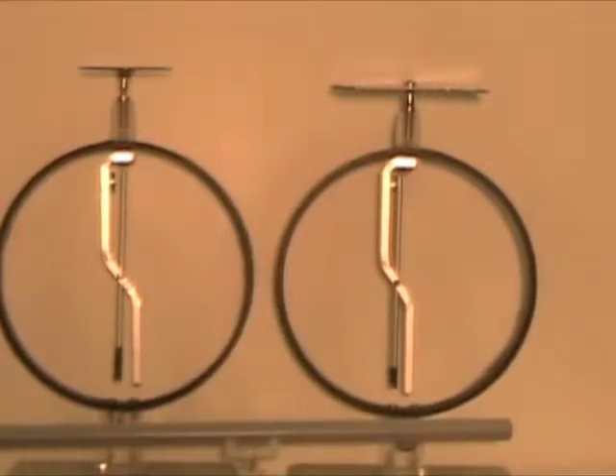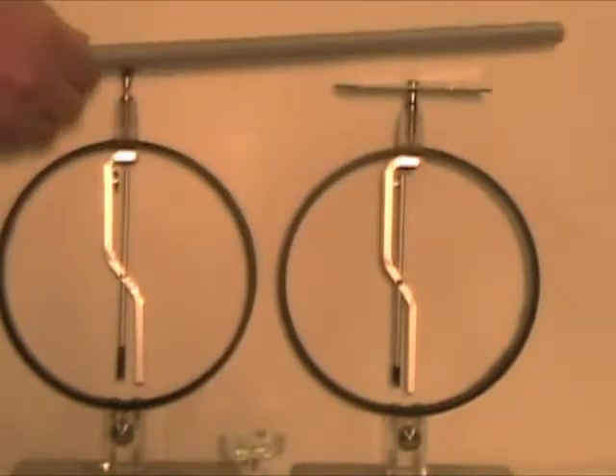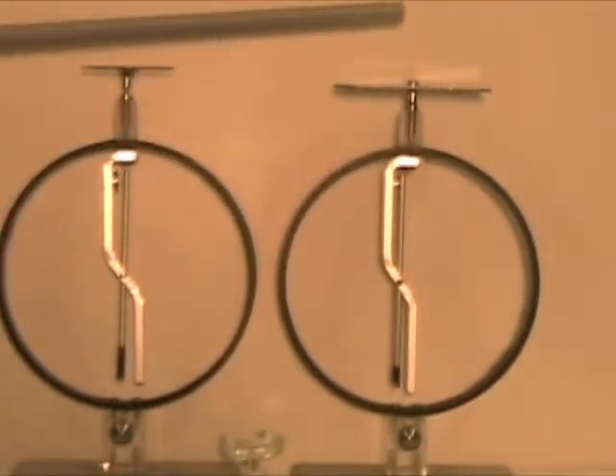We start from two neutral electroscopes. There is no charge, nothing is happening, and the rod is not charged either.